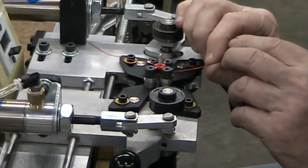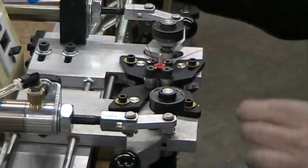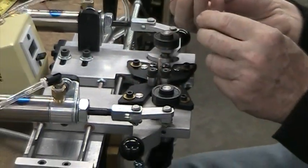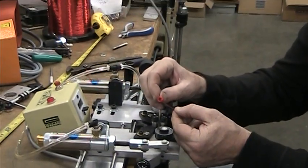It says 48 times but it's really 47 because it didn't pull through. So now when you're done, you push this knob in, it pulls out, so you can use them on that.